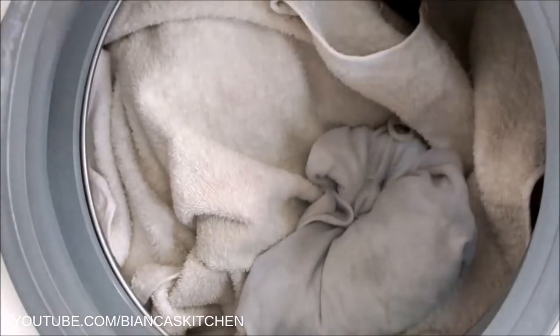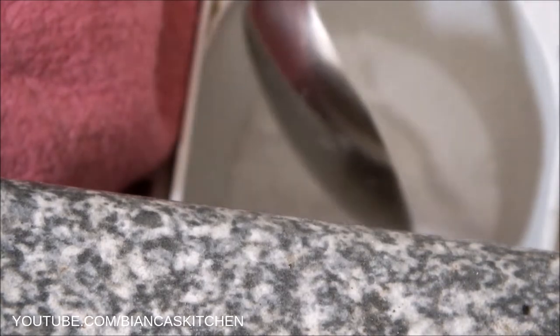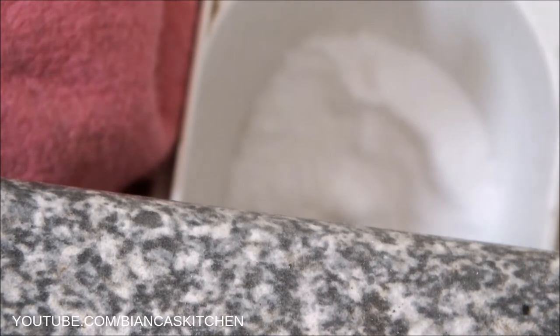Today my laundry mainly consists of towels that have some nasty stains, so in addition to the leaves I use one tablespoon of baking soda. You can use up to three tablespoons if the laundry is extremely stained.